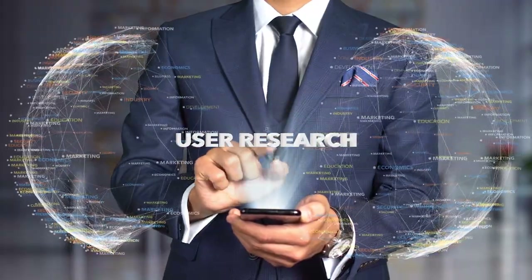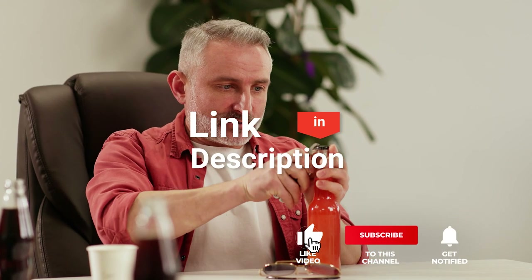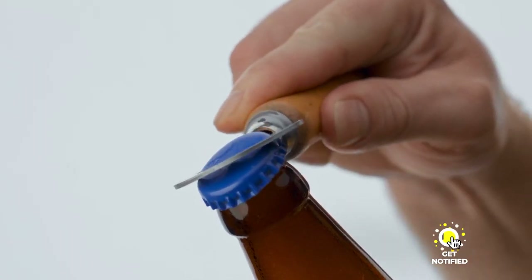We made this list based on our own opinions, research, and customer reviews. We've considered their quality, features, and values when narrowing down the best choices possible. If you want more information and updated pricing on the products mentioned, be sure to check the links in the description box below. So, here are the top five best bottle openers.